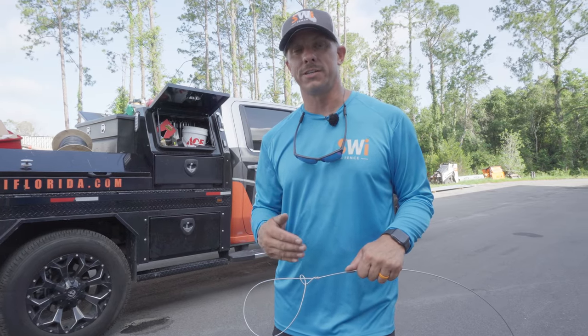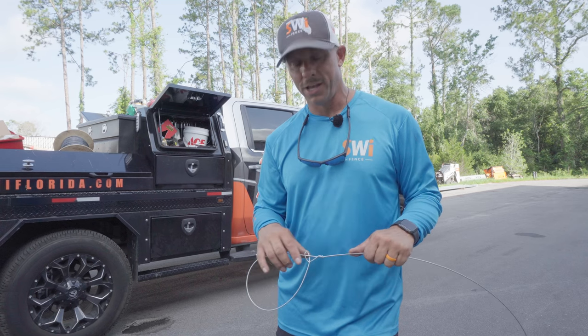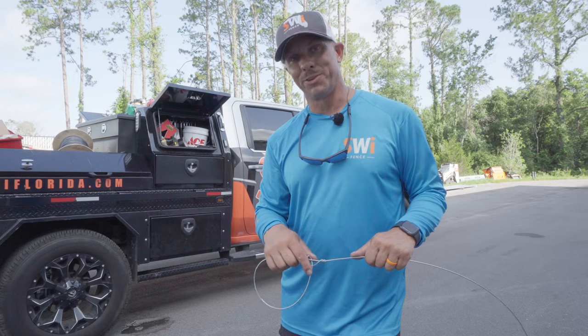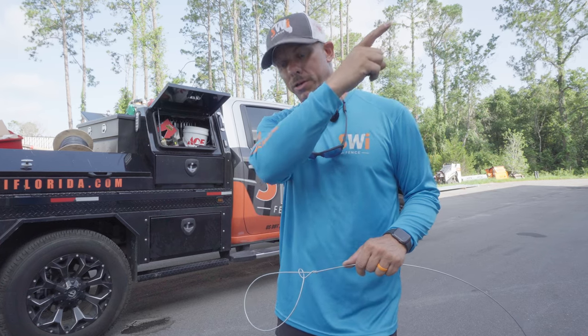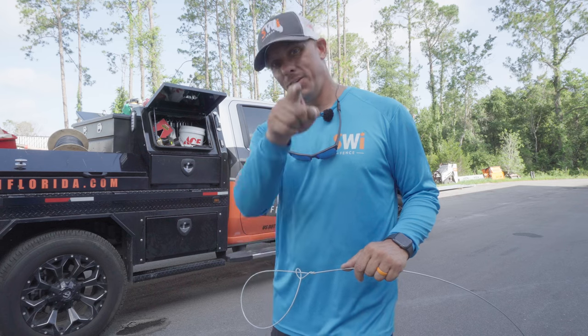Hopefully you've learned something about how to tie a good high tensile wire knot. As you can see, it takes a lifetime to master. Hopefully my team at home is watching some of these videos and learning how to do high tensile wire knots — because you could do a lot better in the future. If you'd like to learn more about good quality ag fence, watch one of these videos. Until next time, remember we are Florida's Fence Company, and you have a good dang day.